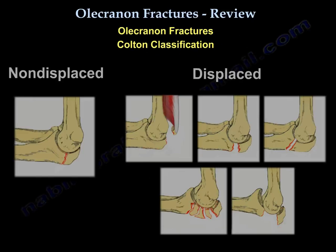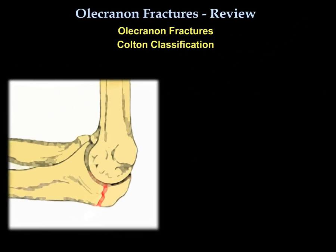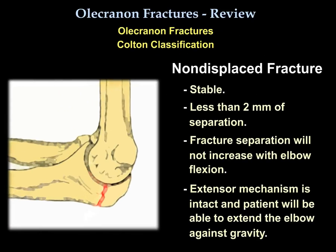The classification I use is the Colton classification. In the first group, the fracture is non-displaced and stable, with less than 2 mm of separation that will not increase with elbow flexion. The extensor mechanism is intact and the patient will be able to extend the elbow against gravity.